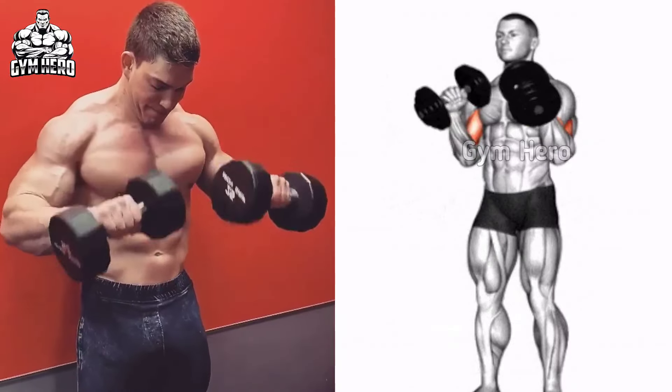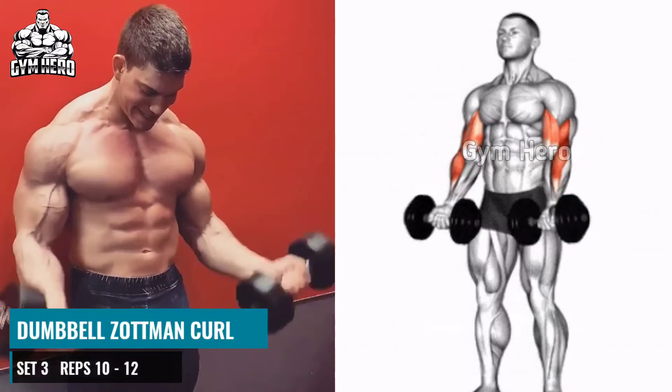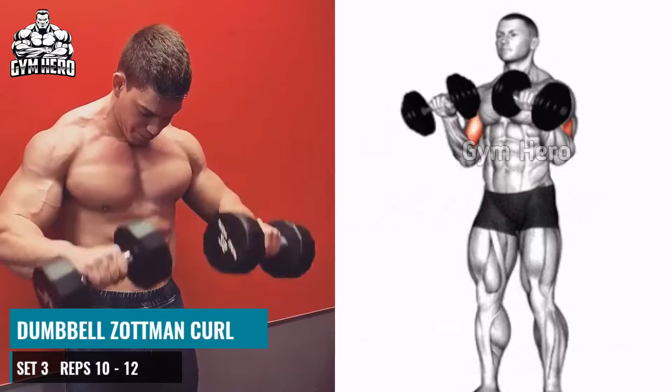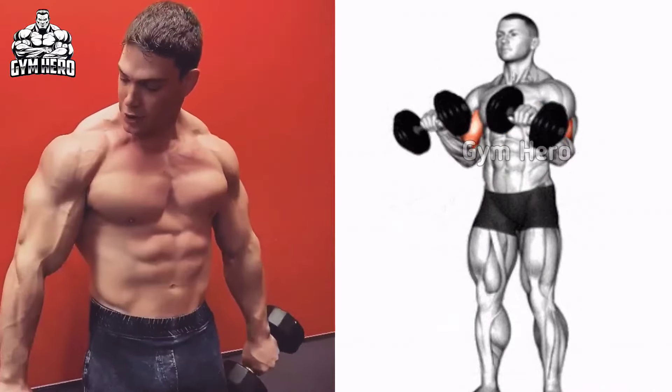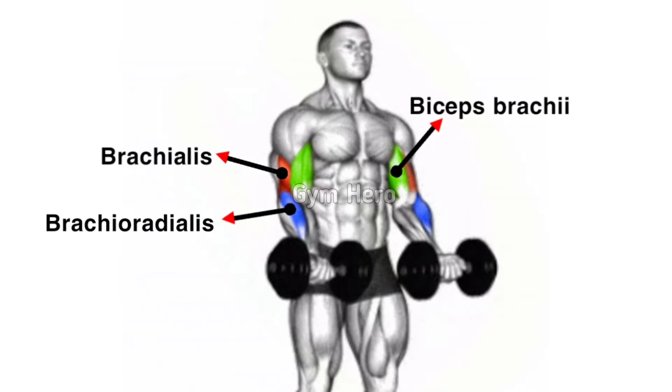Dumbbell Zotman Curl. First, stand straight with your feet shoulder-width apart and hold the lightweight dumbbell in both hands. Then lift the dumbbell up toward your shoulder in the dumbbell curl position. Then rotate your wrist so that your palms are facing down.